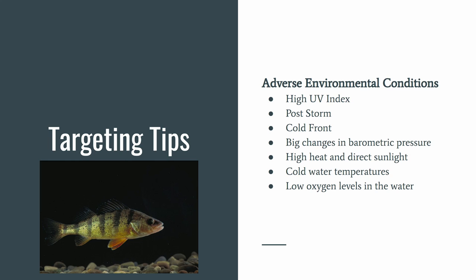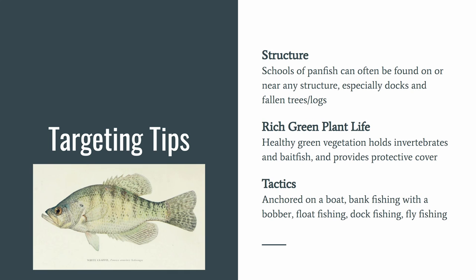Some adverse environmental conditions that can affect fishing are high UV index, post-storm cold fronts, big changes in barometric pressure, high heat and direct sunlight, cold water temperatures, and low oxygen levels. Schools of panfish can often be found on or near any structure, especially docks and fallen trees or logs. Healthy green vegetation holds invertebrates and bait fish and provides protective cover from predators.